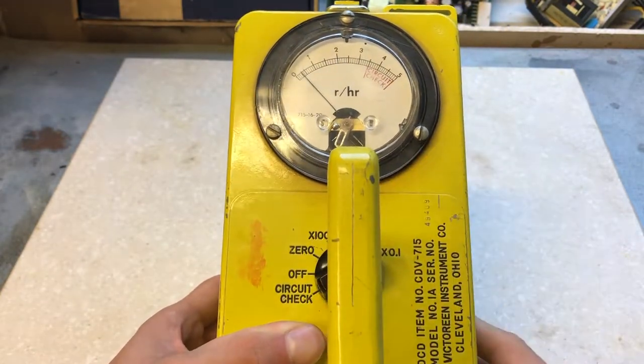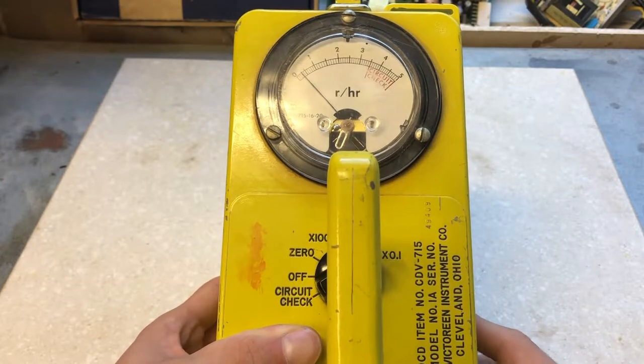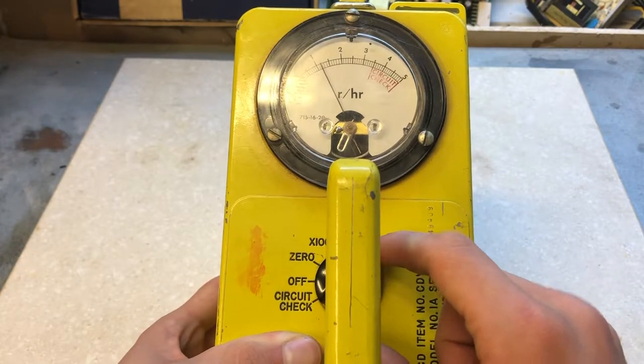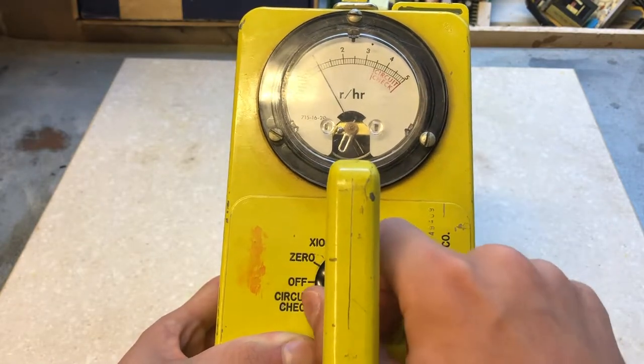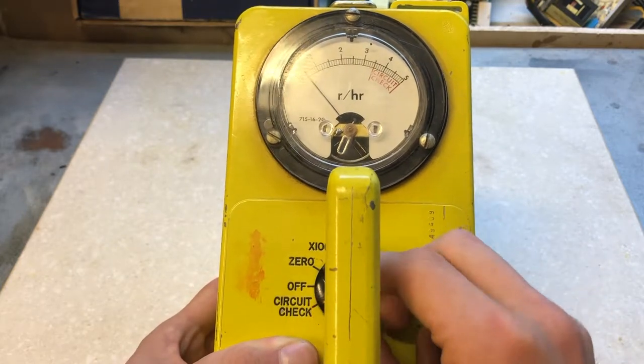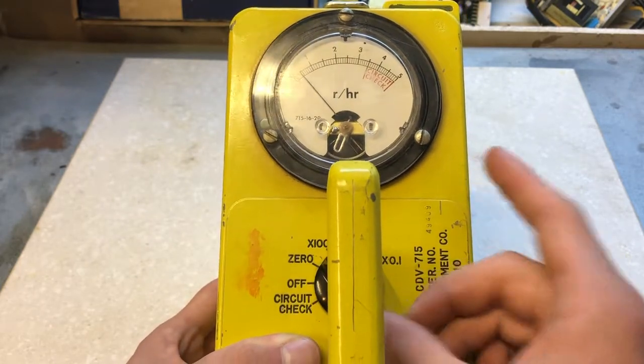Starting off at 0.1, it reads up to 0.5 roentgens an hour. At times one, it'll read up to 5 roentgens per hour; at times 10, 50 roentgens per hour; and at the highest setting, 500 roentgens per hour.